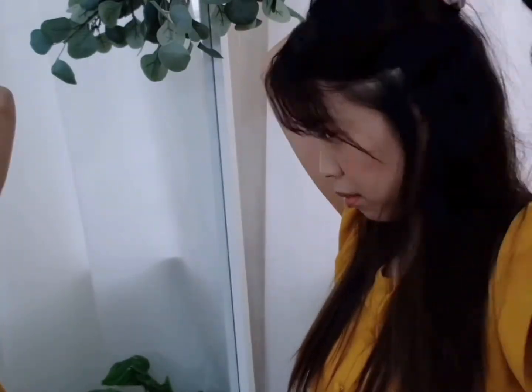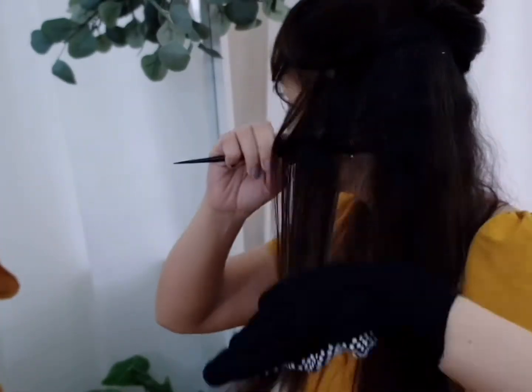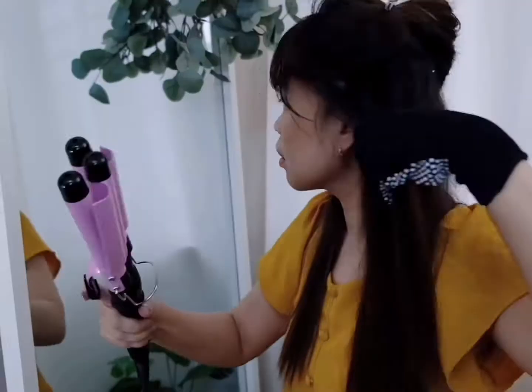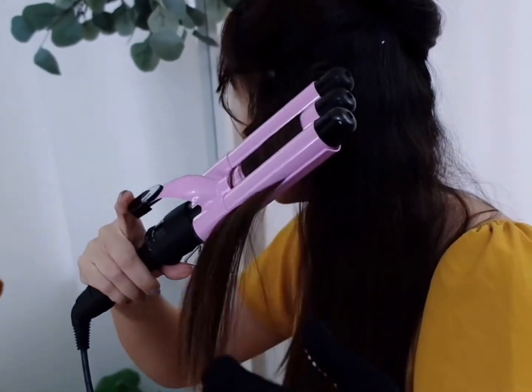Secure your gloves on the hand that you will use to section your hair. For beach waves, I'd like to section my hair into two — the upper and lower portion — and start with the lower portion. Clamp a thin section of your hair, making sure the three-waver barrel is far from your roots.